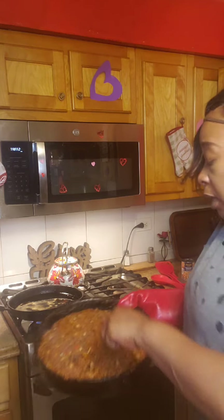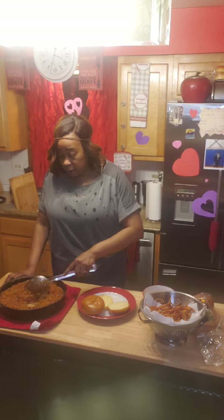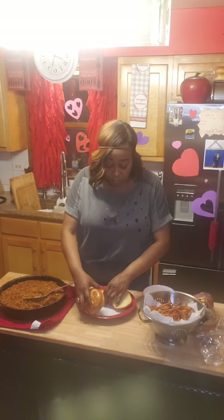Sloppy joe! And we're gonna let it simmer a little more. The sloppy joe is ready — it's looking good, check it out! We're gonna add it to our brioche buns.